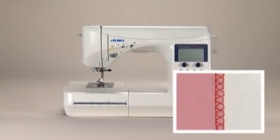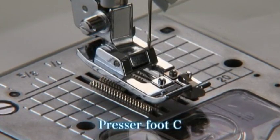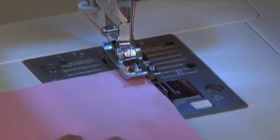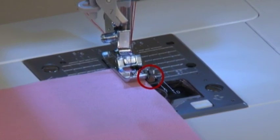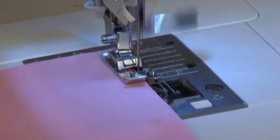The overcasting stitch is used to prevent fabric edges from fraying. There are three kinds of overcasting stitches available — select the pattern that suits your fabric. Using direct select pattern number 7 overcasting stitch as an example, use overcasting presser foot C. Position the edge of the fabric so it aligns with the guide, lower the presser foot, start the machine, and sew slowly, making sure the edge of the fabric stays in line with the guide.